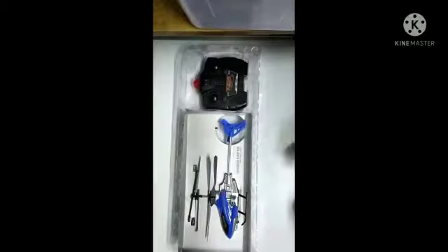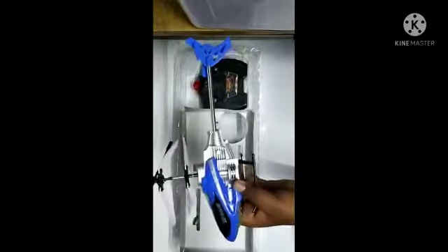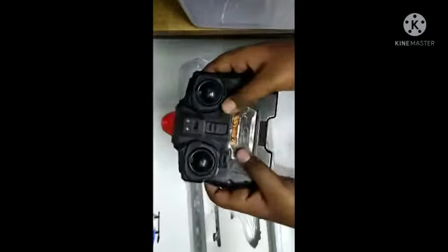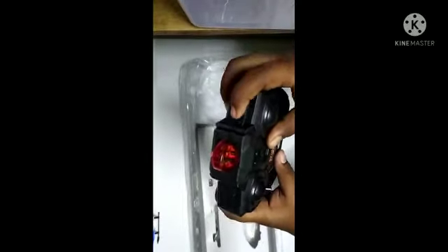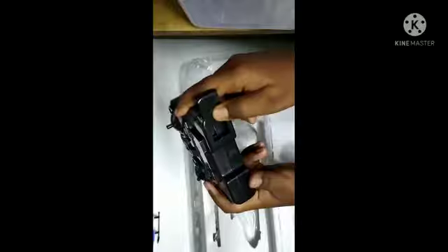This is the box, this is our helicopter, and this is the remote controller. On the remote we have the up and down key, right and left, an on/off switch, and A, B, C three channels — I will make a separate video for the three channels. There is also a trigger that makes the helicopter move clockwise or anti-clockwise.